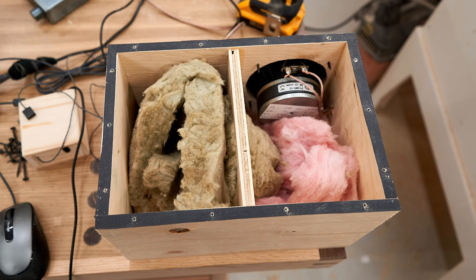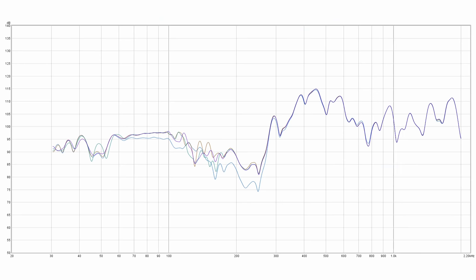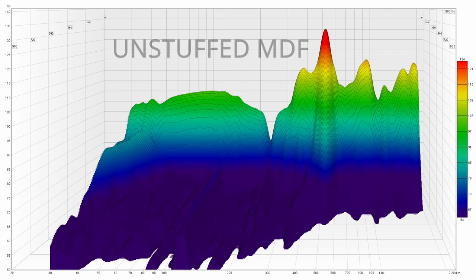Taking it further still, I removed the MDF, put some stuffing inside the box, then put the MDF panel back on and ran the four sweeps again. I averaged that out, and here it is with the original measurement from the MDF panel without any stuffing in the box. You can see that the stuffing made a notable difference, especially up higher, and that carries through to the waterfall plot as well.